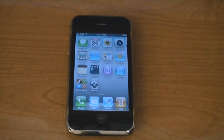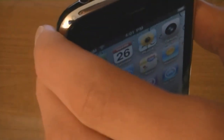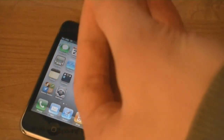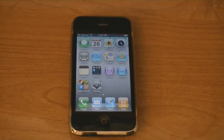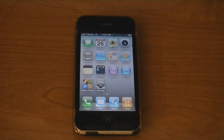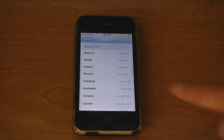Once UltraSnow is installed, you can insert your SIM card. So I'm going to insert my T-Mobile SIM. And now you can see T-Mobile at the top, and the device is unlocked on firmware 4.3. Thank you.